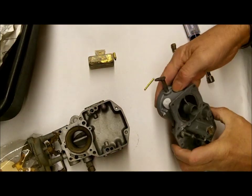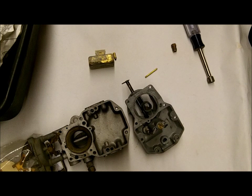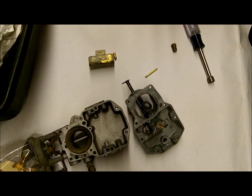Right now I'm just worried about the flooding situation. There's only a few things that can make it flood, and the long and short of it is that it's getting too much fuel in the float bowl, thus flooding out.